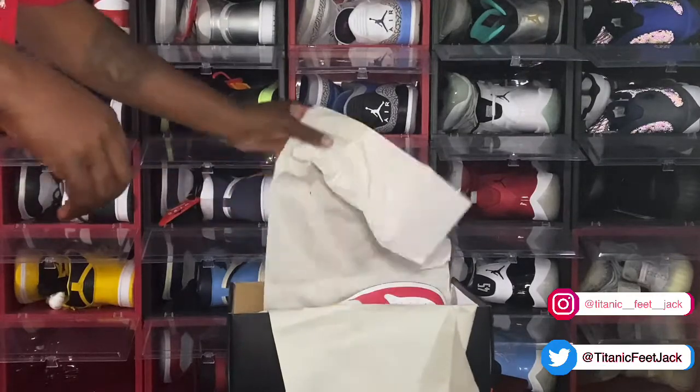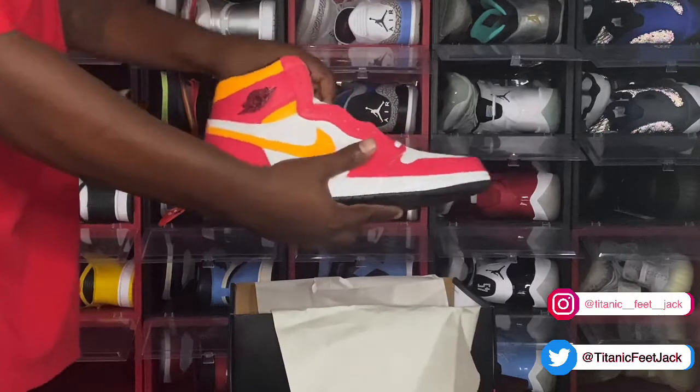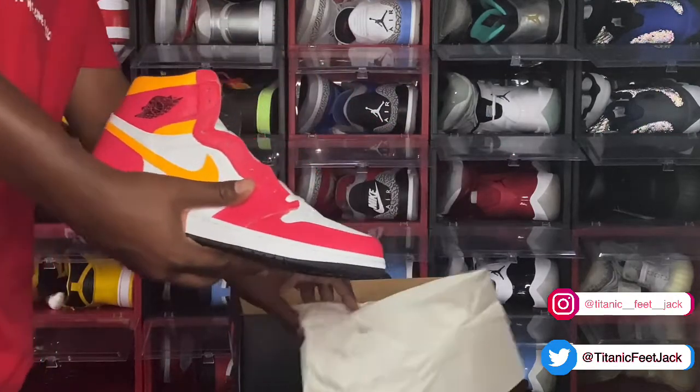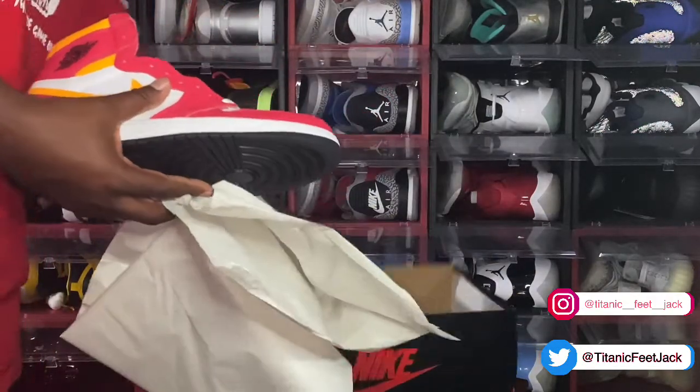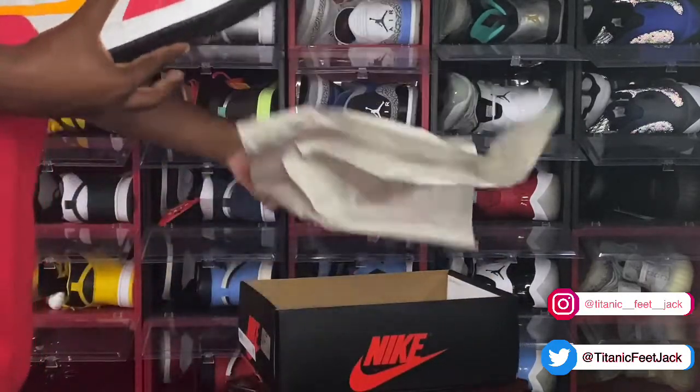Let's get the other sneaker out of the box. The Jordan 1 Light Fusion Red. Looking inside the box, there are no green and white stickers inside of them.